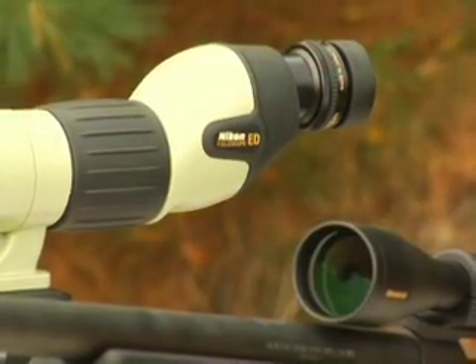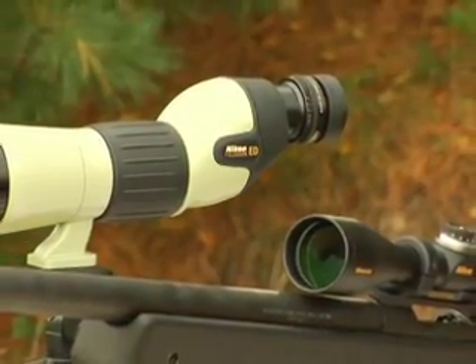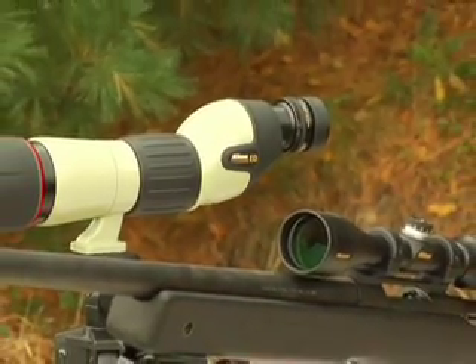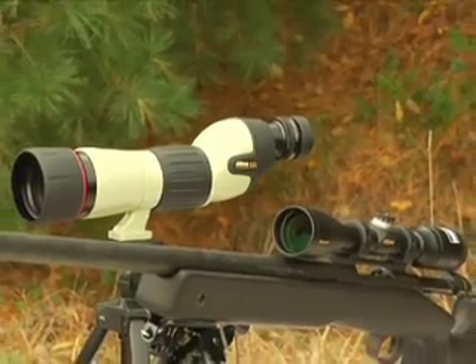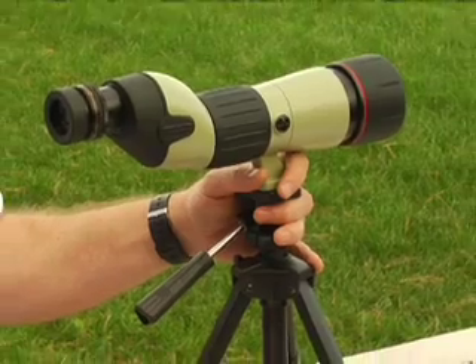Tip number three. Finding game with a spotting scope is a little different than using your binocular. The best scenario is to use your binocular to locate animals and then closely check them out with the spotter. If you are glassing with the scope, use it on a lower power setting if possible and then crank it up when you find your trophy.